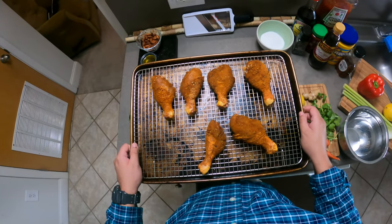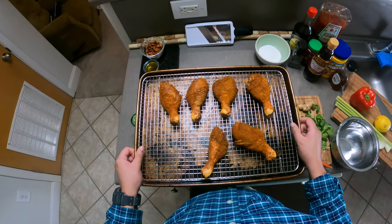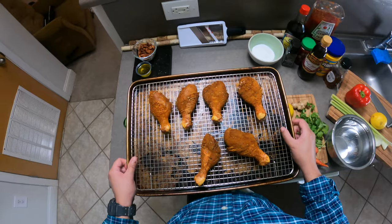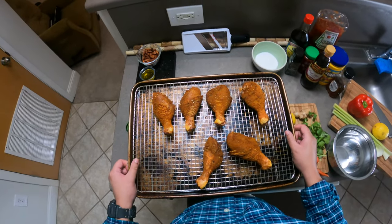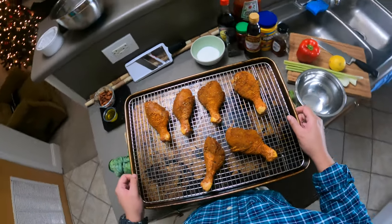Here are the dry brined drumsticks — they're pretty dry. We're just gonna bake them on this baking sheet and baking rack for about 30 to 45 minutes, depending on the hotness of your oven. We're gonna pop these in and set a timer.